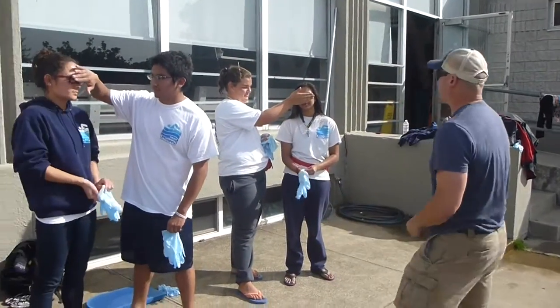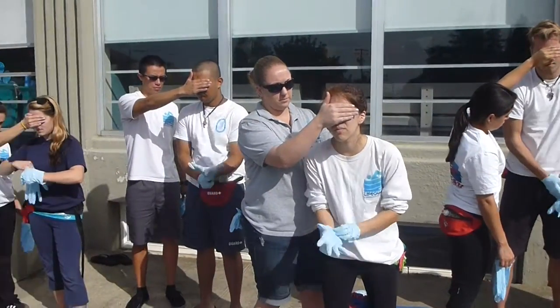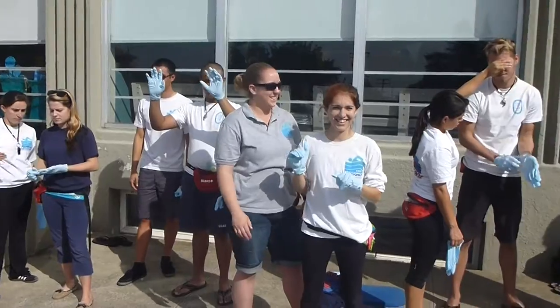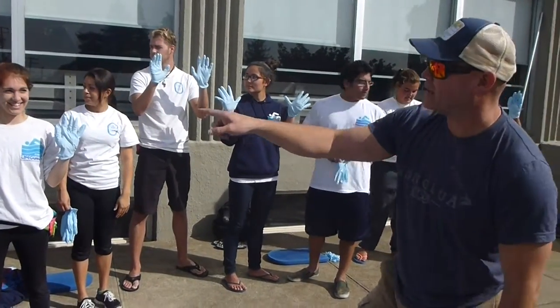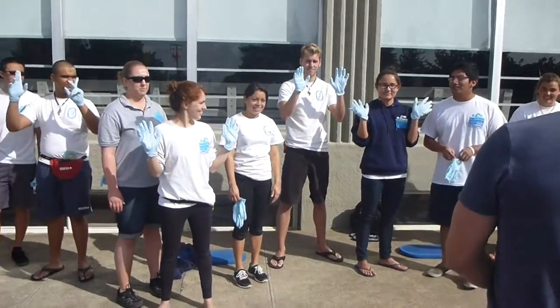Set, go. 1, 2, 3, 4, 5, 6, 7, 8, 9, 10, 11, 12, 13, 14.